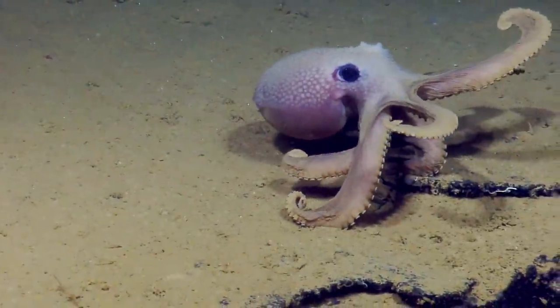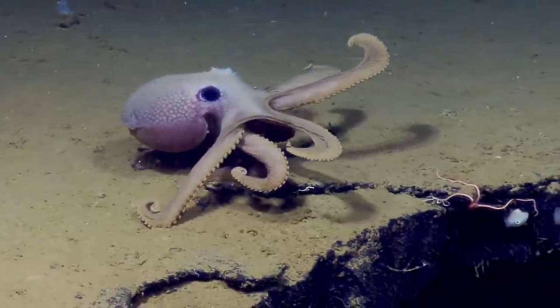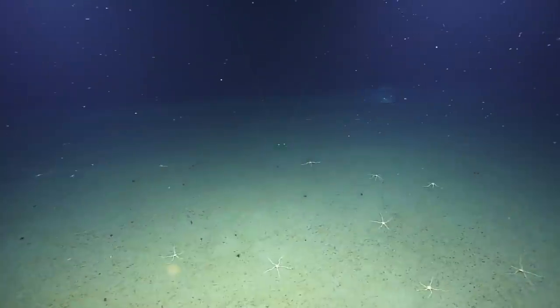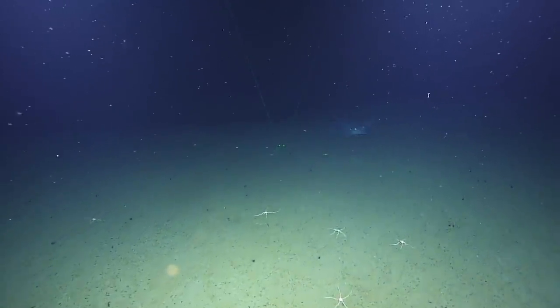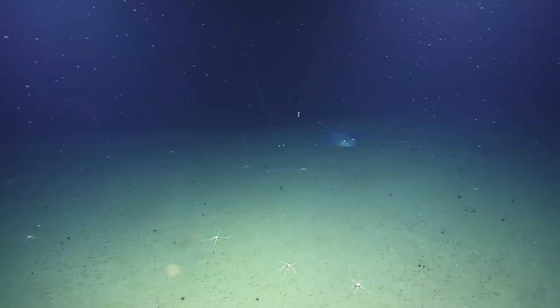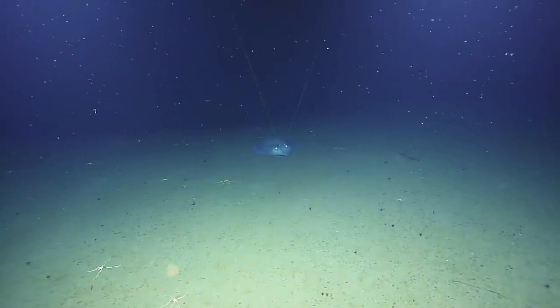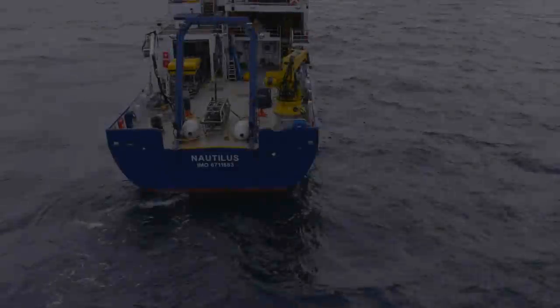Oh look — that's an octopus! Awesome, doing a little posturing for us — brave little thing. And there's a nice-looking skate coming into frame. With the lasers 10 centimeters apart, this is a pretty good size. They're staring right at us, trying to figure out the lights and the vibration.